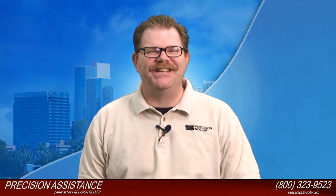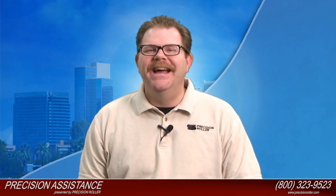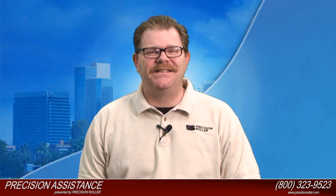I'm Timothy, your host for Precision Assistance. Today we're going to assist you with a drum and blade kit rebuilding instruction for the Ricoh MPC 2500 and the MPC 4500. Anytime during this video if you have any questions regarding this install, please feel free to give us a call at 1-800-323-9523 or visit us online at PrecisionRoller.com. Stay tuned because the best is yet to come.